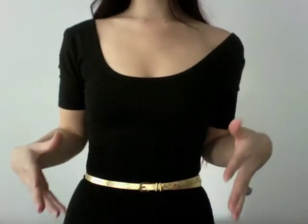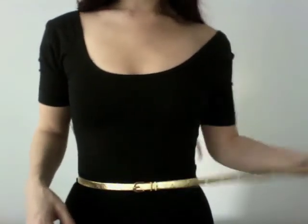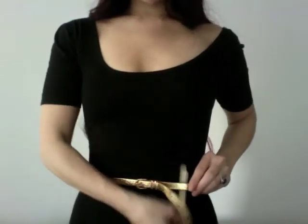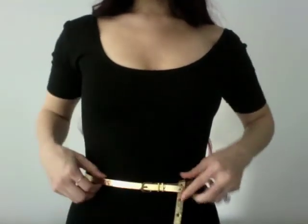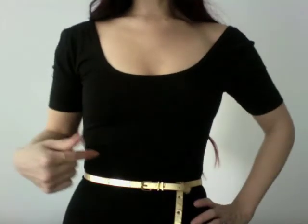If you're more interested in knotting your belt in a stylish way, the easiest way is to take the excess, loop it underneath, pull it out, and then loop it through that hole that just formed. Pull it through and there you go — just a really simple but really cute knot. I especially love this look when it's worn over cardigans and sweaters.